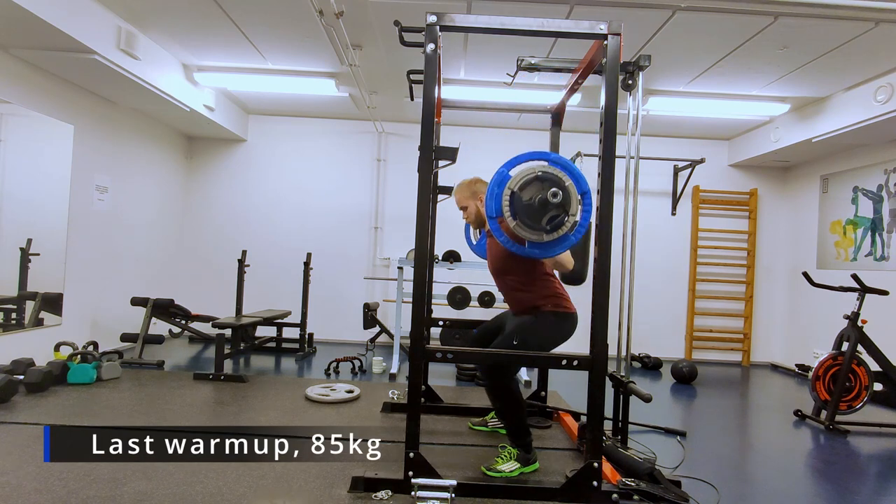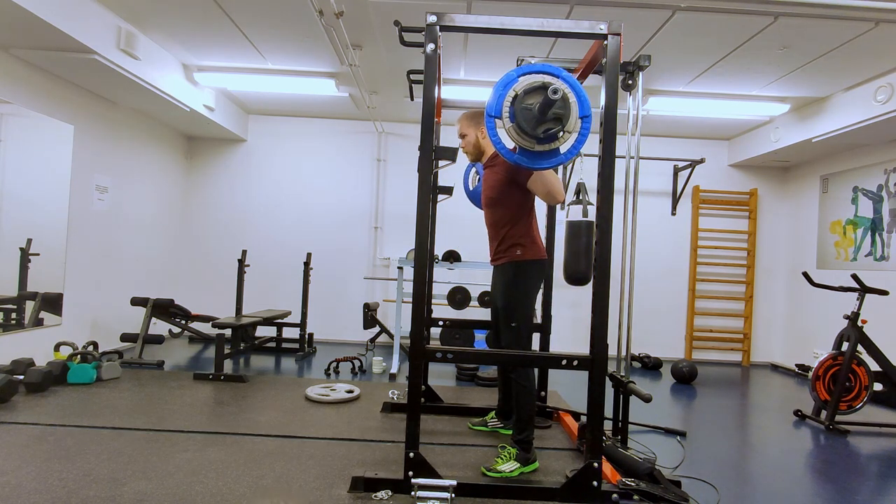It feels somewhat uncomfortable, at least compared to other lifts, but getting used to the feeling. Then some back squat warm-ups.